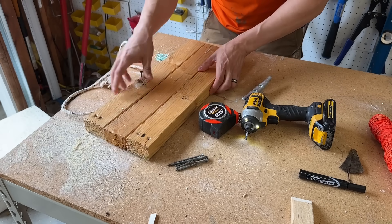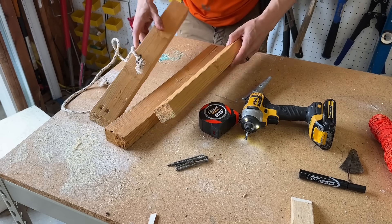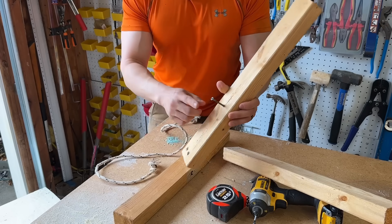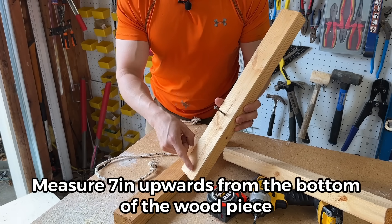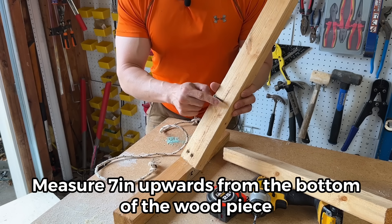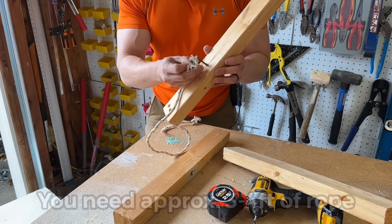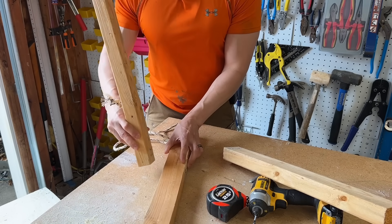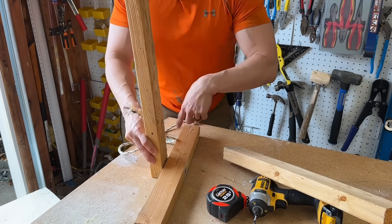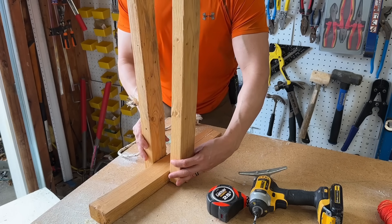I've already pre-drilled some holes, so let me show you really quickly how we're going to assemble this. We've put in a screw — on one of the boards, measure 7 inches from the bottom and put a 3 inch screw right in there. That's where we're going to put one of the ends of the rope. Then right in the middle of the board, we do the same. Super easy.